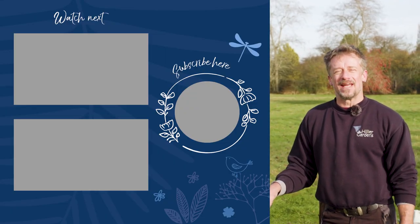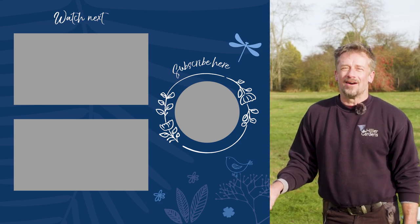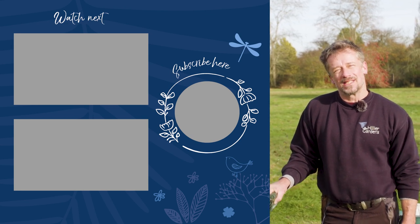I hope you've enjoyed our video today and found it useful. Do come and see us at the Sir Harold Hillier Gardens, subscribe to our YouTube channel, and we hope to see you soon!